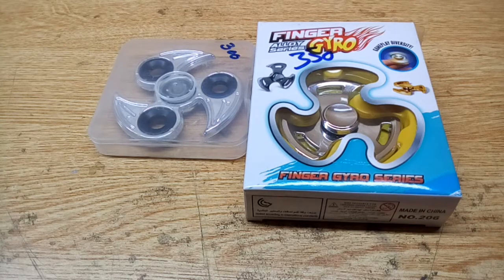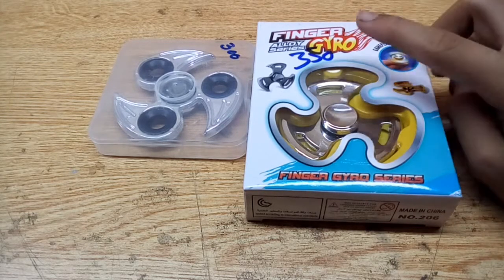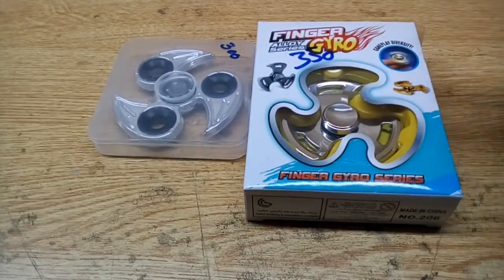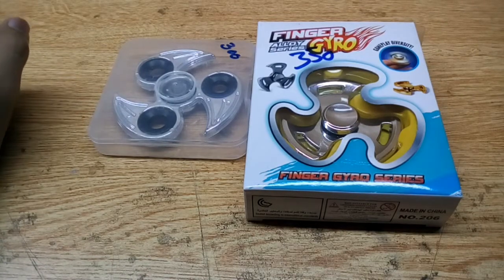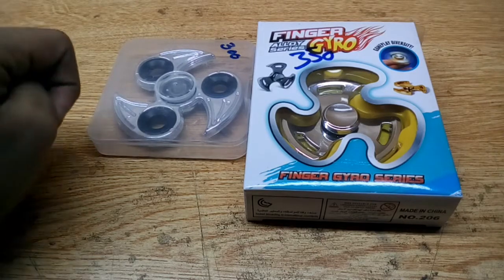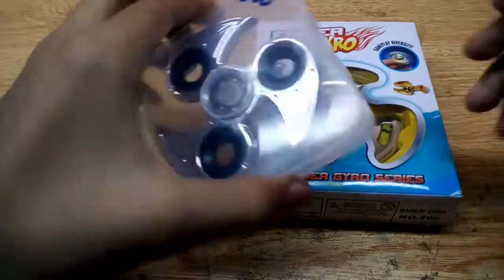For the people that don't know about fidget spinners, it's a gaming device and also a stress reliever. When I open it you will understand. I have bought this from a shop and brought it home, so let's unbox it.